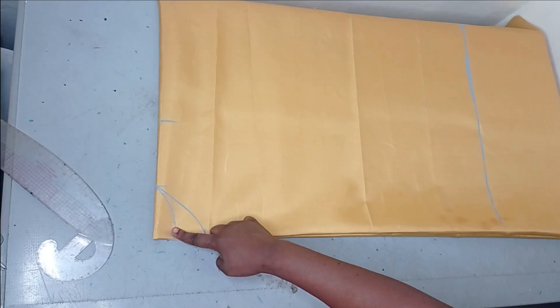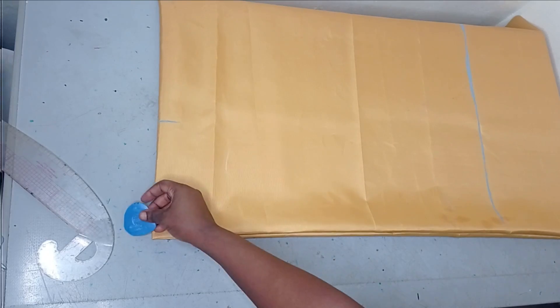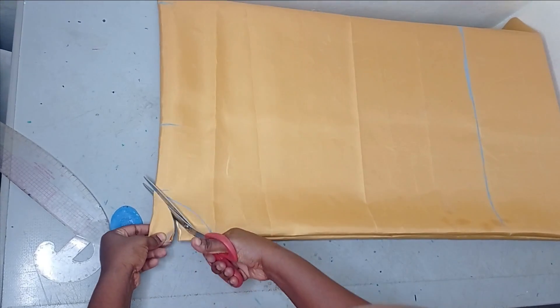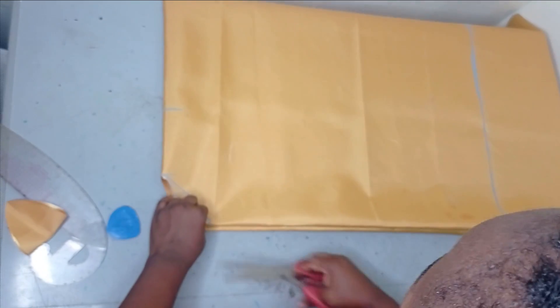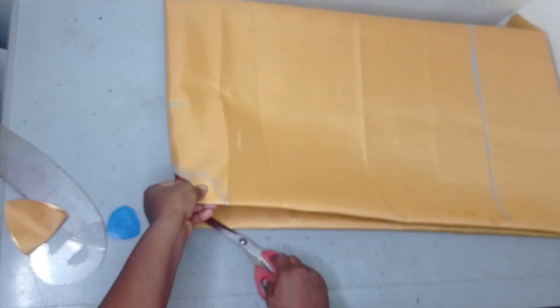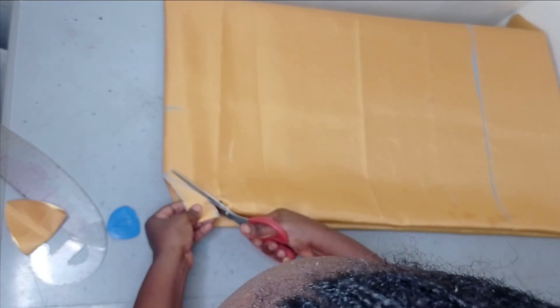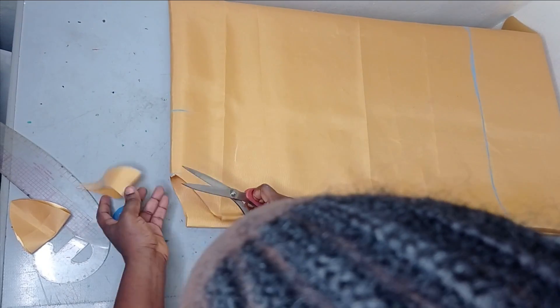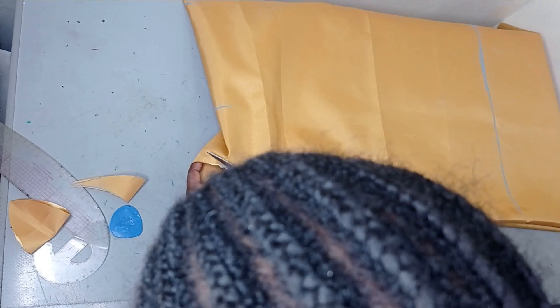I'll cut the back before cutting the front. I'm cutting the back neckline. After cutting my back neckline I'm going to fold this up — you can see the back is here — and then I'm going to shape out the front neckline. Remember the front is deeper than the back neckline, and this is what I have.